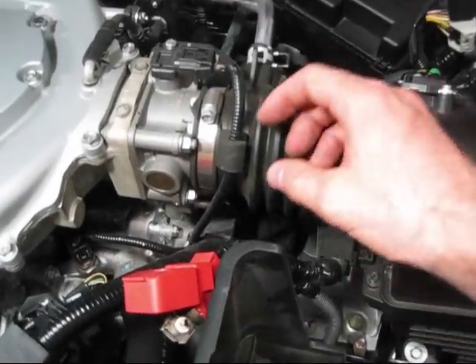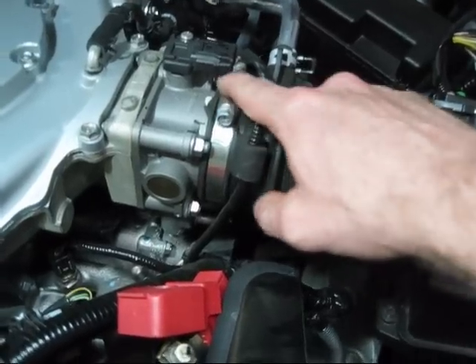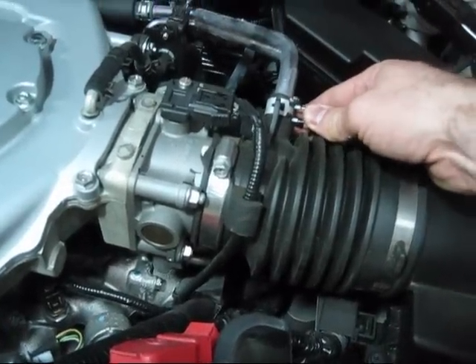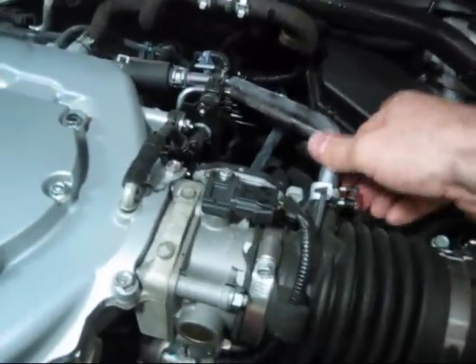Next we're going to take our Phillips head screwdriver and loosen this clamp here which connects the tube to the throttle body, and then we're going to pop this line off right here. It's just got a little squeeze clamp and we can get that off by hand and pull this tube out.